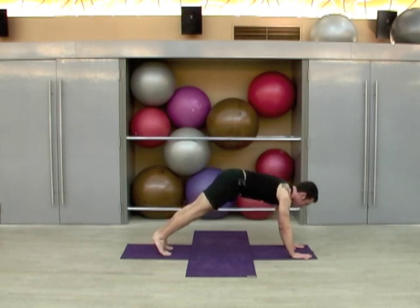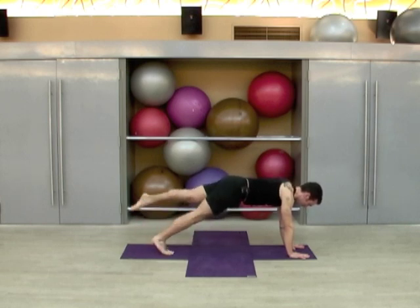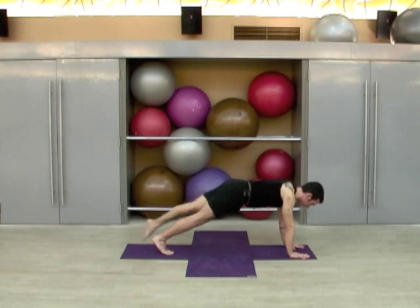Let's shift forward again into plank, making sure again that our hands are beneath our shoulders. You can bring your right knee down, or pick up the left foot and extend out through the left toes. We're going to drop the toes down and up five times, just bringing the leg back to hip height — one, two, three, four, and five.